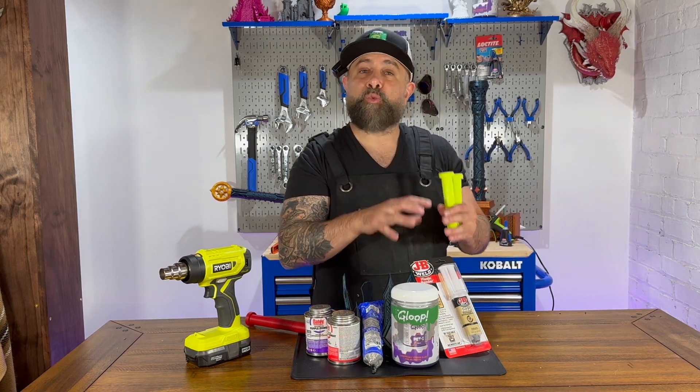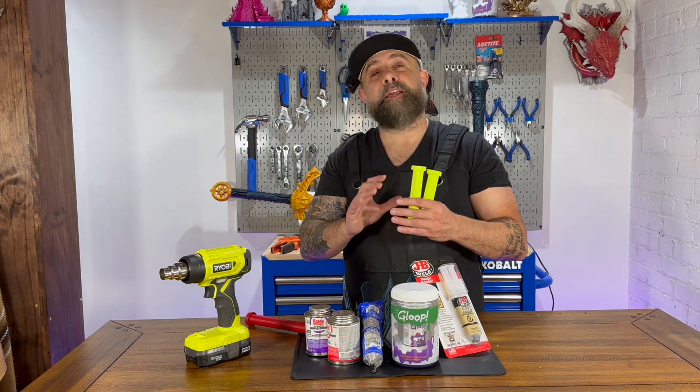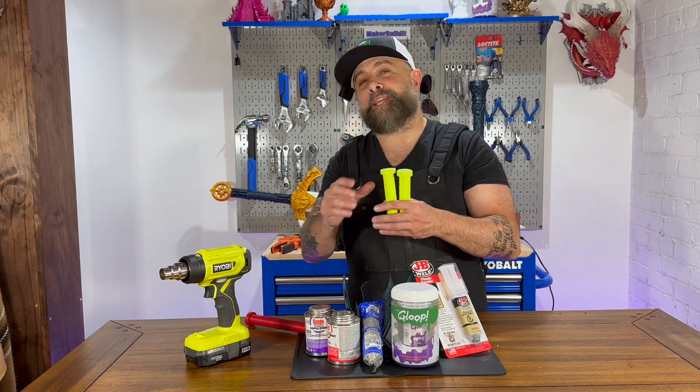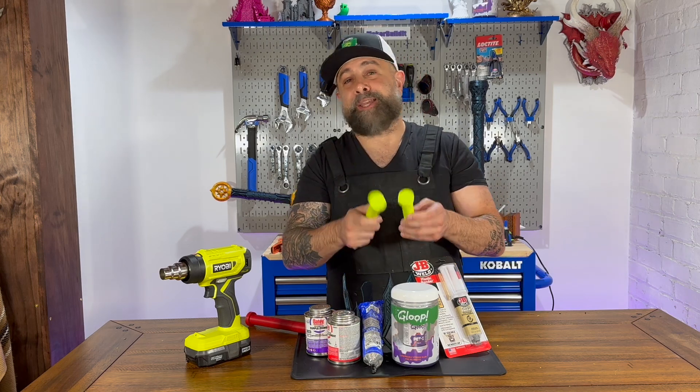We're going to adhere to whatever the directions are for each of these glues. If they need to be clamped, we're going to clamp them. If they need to dry for 24 hours, we're going to let them dry for 24 hours. Now let's get these glued together and see how they handle bonding PETG.